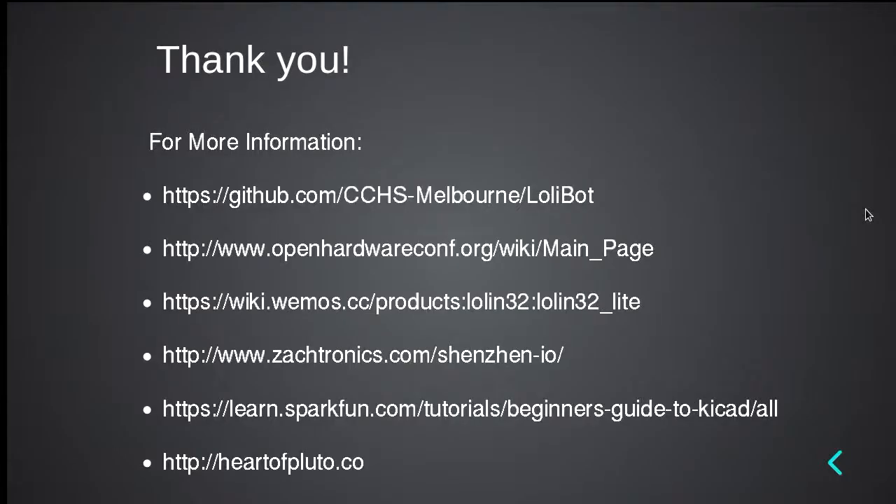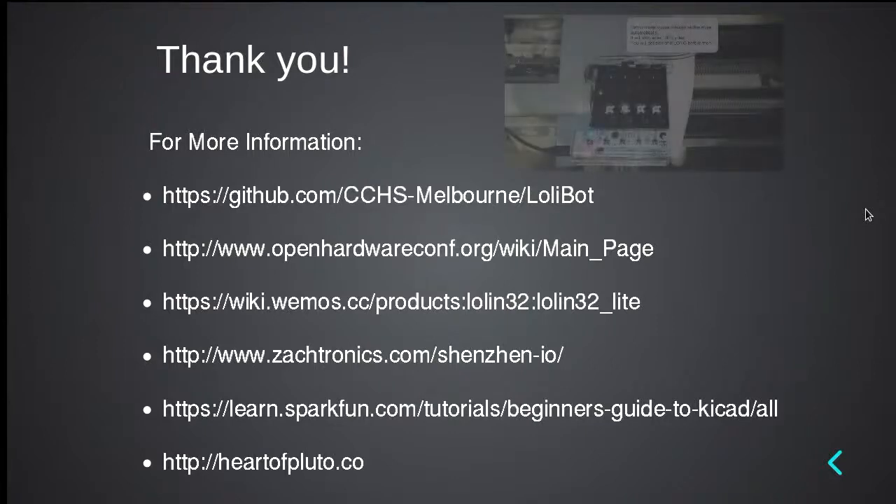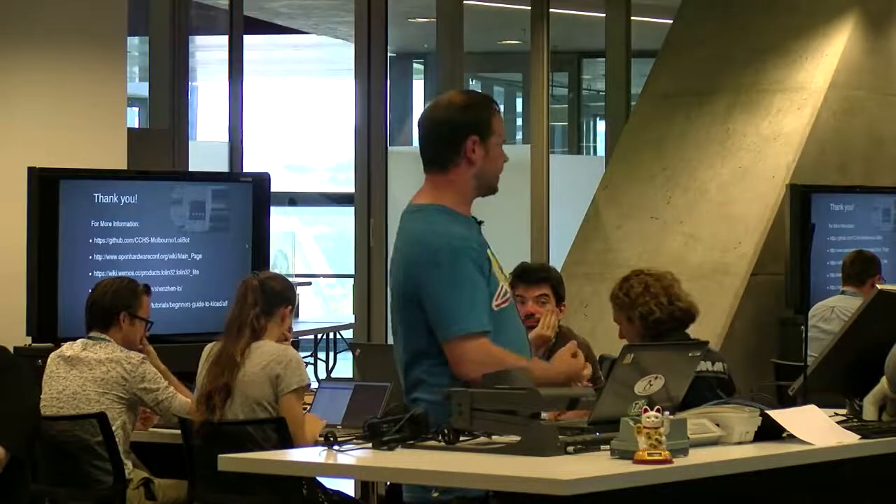I'm pretty much done. Thanks for listening. I hope that wasn't as bad as it could have been. Here are all my links at the end where they're easy to get to. Please drop in and see Sarah's talk — she has 45 minutes and I think we were down to 52 minutes yesterday, so she might make it under time. Thank you for doing the Lollibot project, and I think I'm done. Any questions?